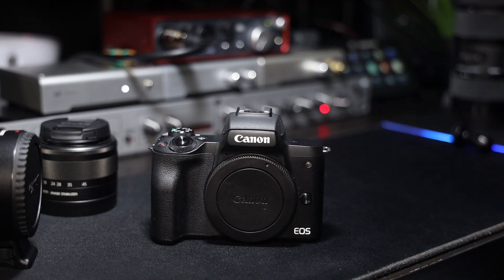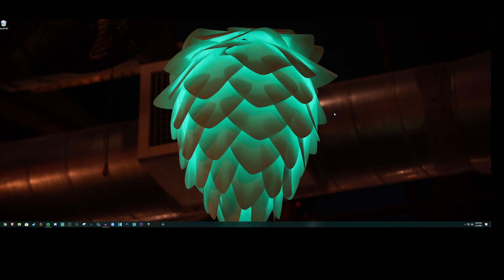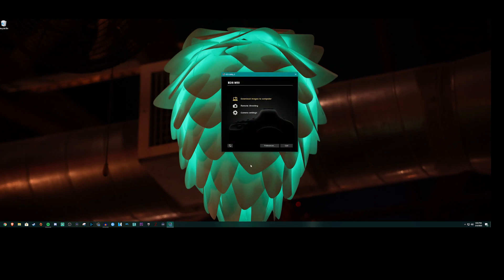Let's get into method one. Method one uses the Canon EOS Utilities software with the camera connected through micro USB. Make sure the camera is on and power is connected. Open up EOS Utilities — you can download it for free from the Canon website, I'll leave a link in the description. Once you open it you're greeted with a screen showing the EOS M50, confirming it reads the camera. Then go to Remote Shooting.